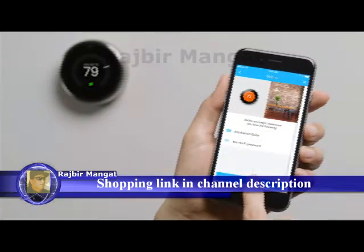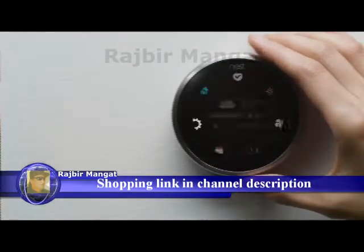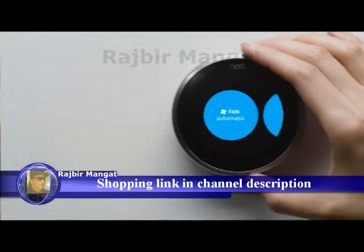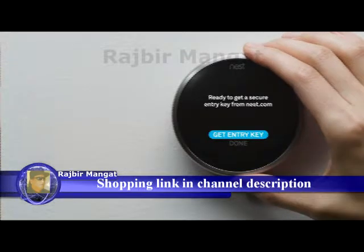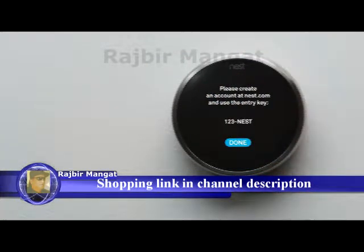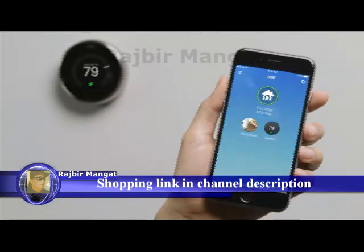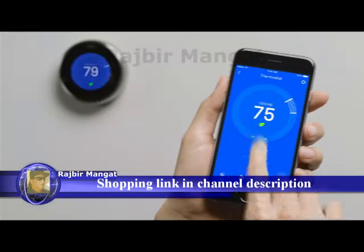You can skip the next couple of screens since you've already installed it. When you get to the key code screen, just tap Show Me How. Press your thermostat's ring to get to the menu, select Settings, then Nest Account. After you've entered the key, it'll appear on the Nest app home screen. Tap on your thermostat to adjust the temperature, change settings, and more.